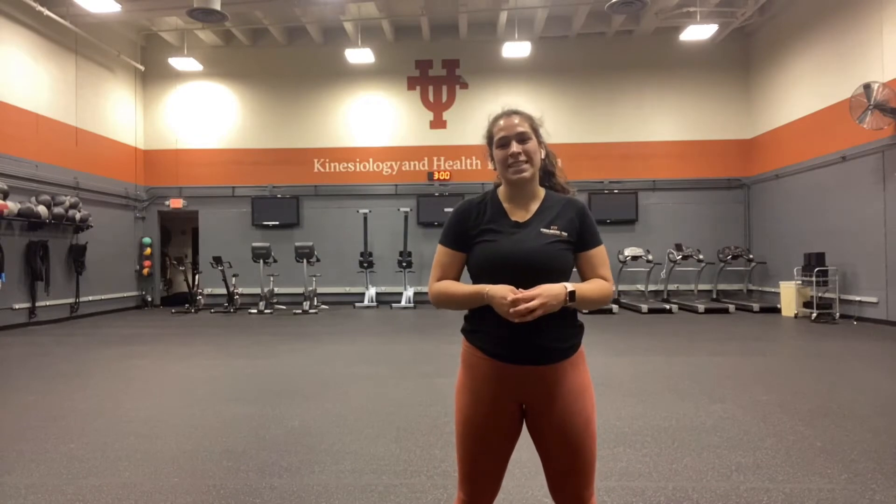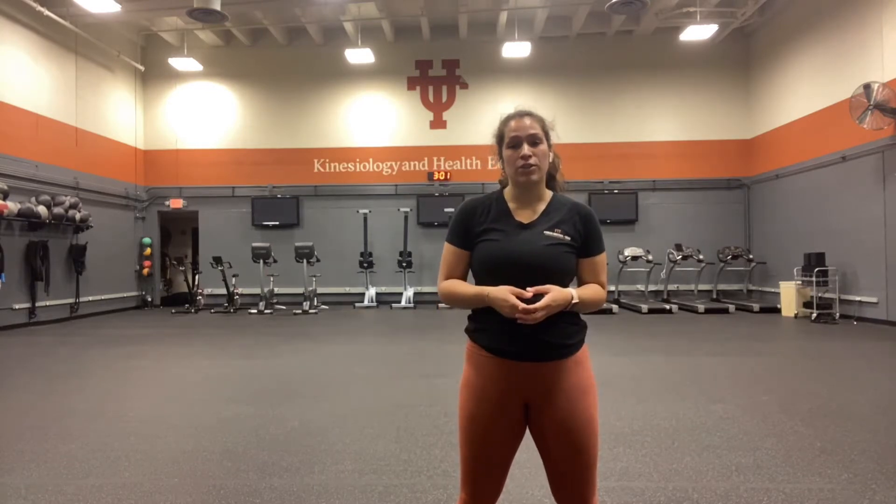Hey guys, Serena here with the Fitness Institute of Texas, and today we're going over a dynamic warm-up. While I'll do the exercises, I'll explain a little bit about the purpose of the dynamic warm-up and also what the exercises are working. Let's get started.